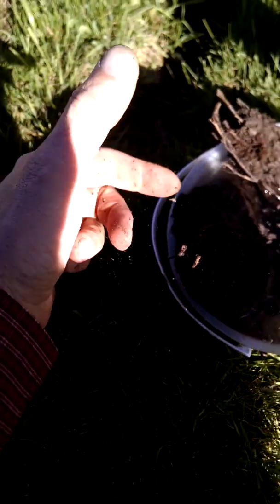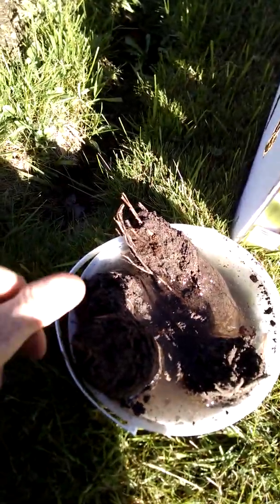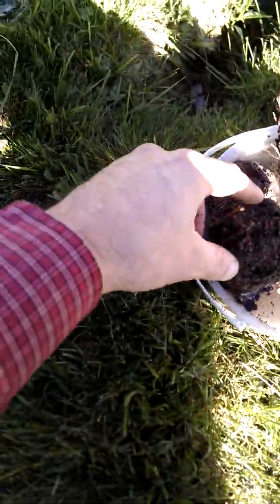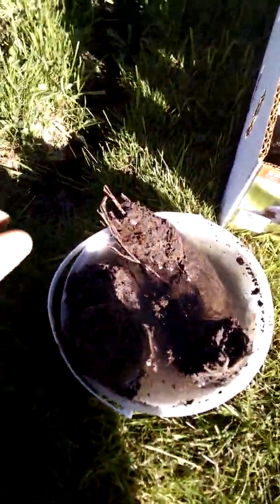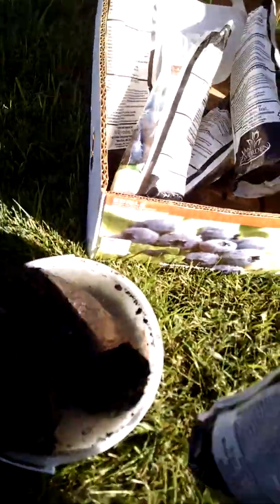I'm using an old ice cream bucket here — you can use pretty much anything to hold water in. You don't want to submerge the entire thing in the water or you can run the risk of root rot. But you do want to soak it in the water so it gets it out of dormancy. Like I said, we have five of them sitting here still needing to go in the ground.